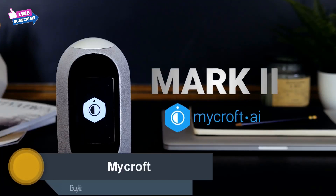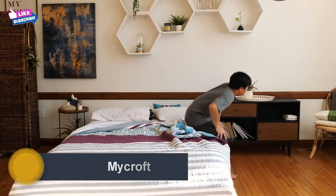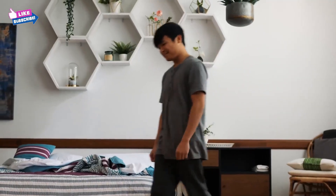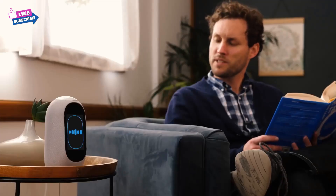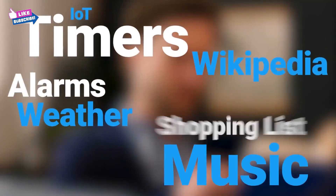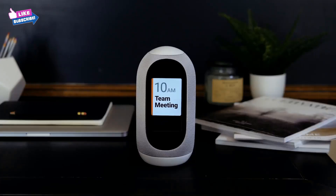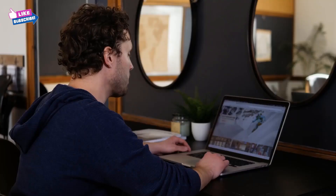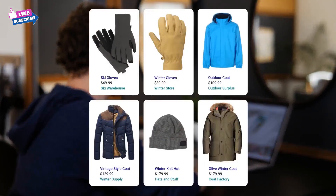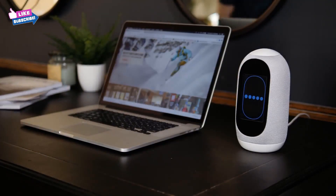Introducing the Mark II by Mycroft. Mycroft will wake you up — 'Hey Mycroft, play my morning jams.' Or do simple tasks like tell you what time it is, give you weather updates, calendar events, and conversions. Other voice assistants can use your conversations to sell your data and send you ads. Mycroft never sells your data or sends you ads.